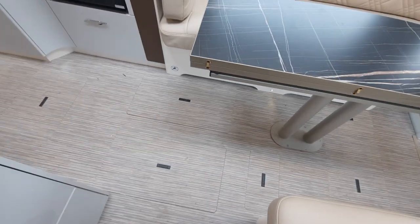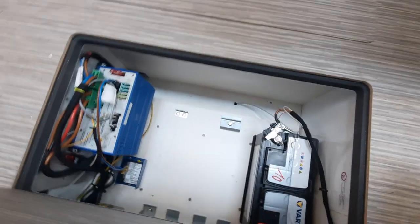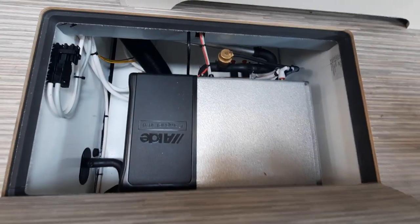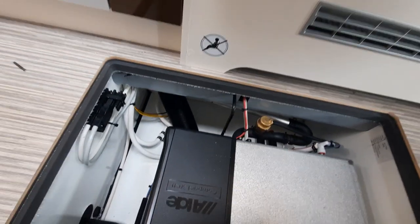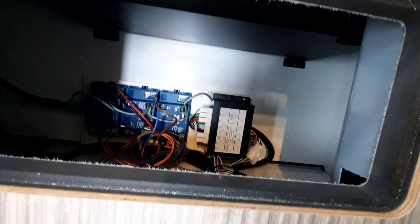Moving away from the control panel, before the kitchen you'll notice a series of locker doors in the floor. Underneath the first one you have your leisure battery and your fuse box just next to it. Opening the second, you've got your Aldi heating boiler system — you don't need to do anything in here; it's mainly for technicians, though the boiler drain-down point is easily accessible through that locker. The next one along is your cam bus system — again a fuseless system, mainly for technicians.